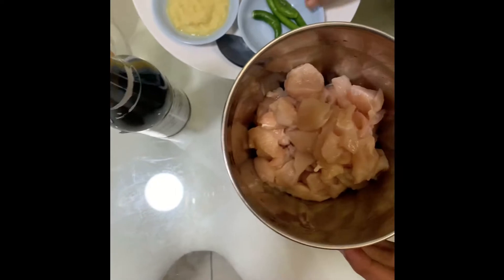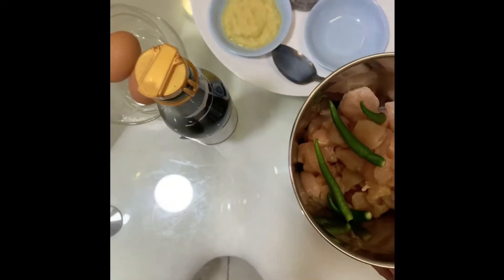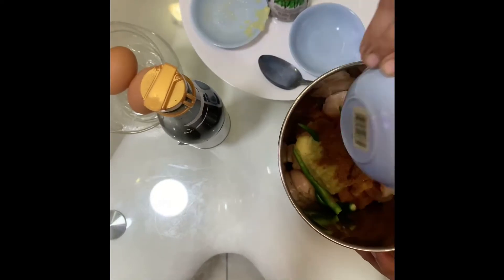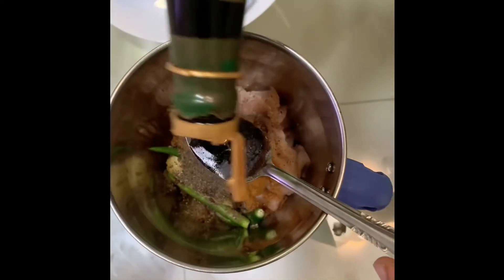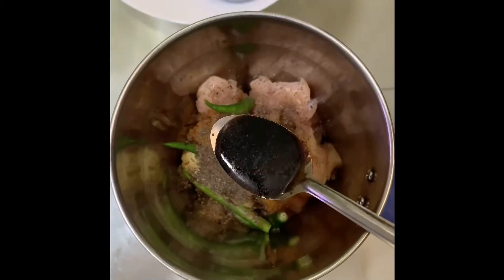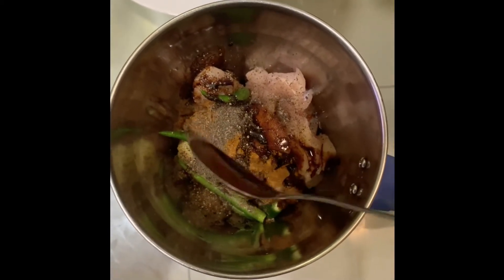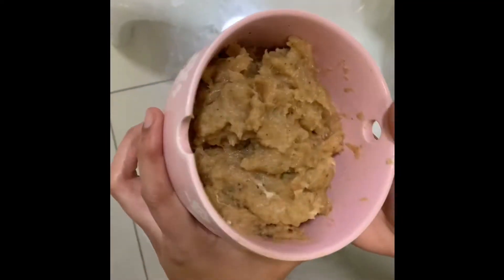Let's get into the process. I put the chicken in the mixer jar and I am adding 4 green chillies, 1 tablespoon of garlic ginger paste, 1 teaspoon of garam masala, salt, pepper powder, and 1 teaspoon of soy sauce. Grind everything coarsely. See guys, this is how it looks.